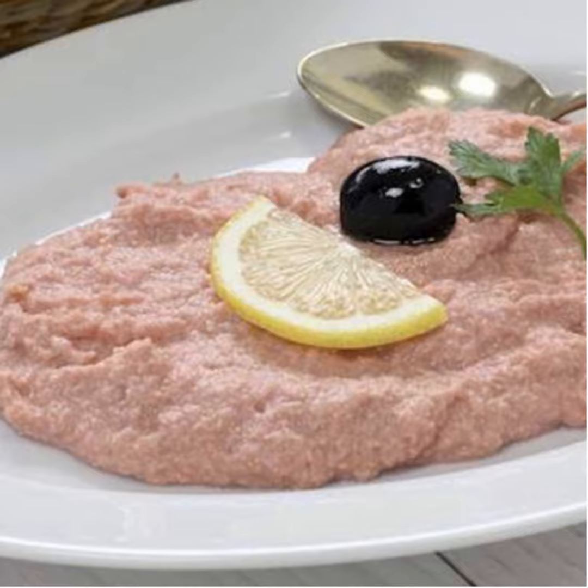Before you start, soak the cod roe in cold water for at least a couple of hours. Then rinse and drain it thoroughly before peeling off the skin. Now put the roe in a mixing bowl and mash it using a fork. With an electric beater, whisk it at top speed, gradually pouring in the lemon juice.